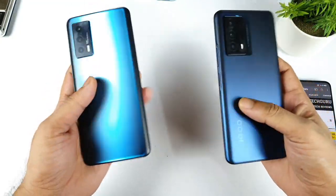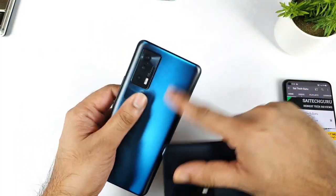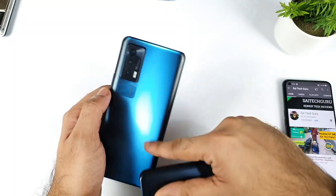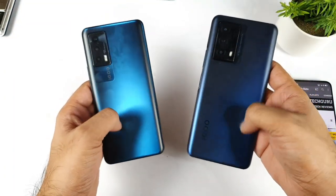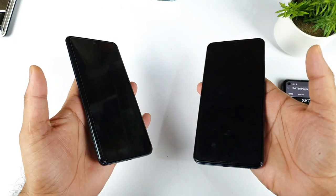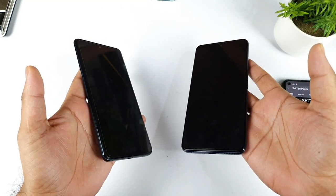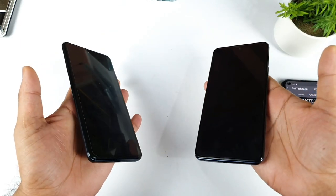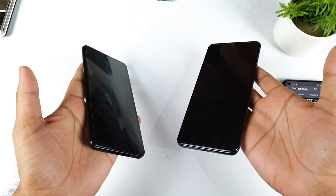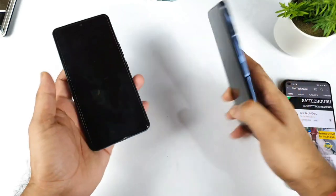Next, regarding the back side — there's a matte finish going on. On the iQOO 7 device it's kind of not that glossy, it's kind of polycarbonate material going on with the back panel. But overall I think the matte finish slips a lot more easily on the iQOO Z5, as you can clearly see. The iQOO Z5 was able to fall down really fast, so sometimes it feels kind of really slippery.